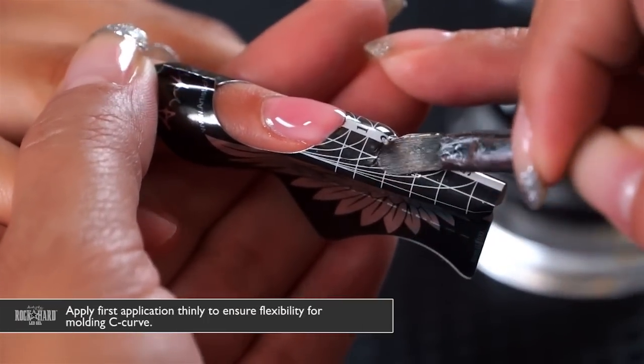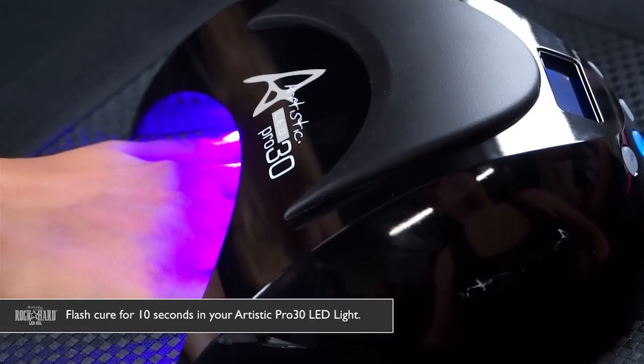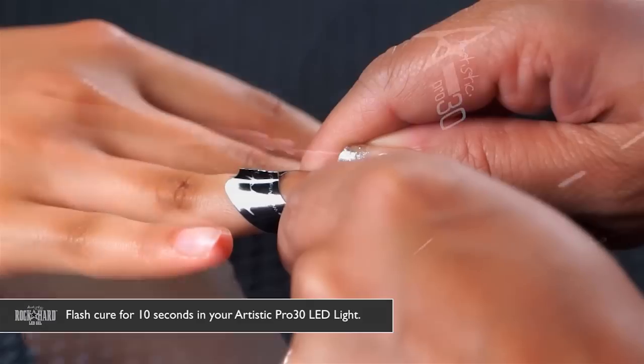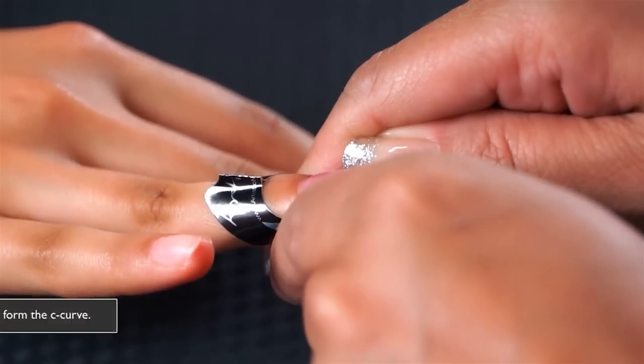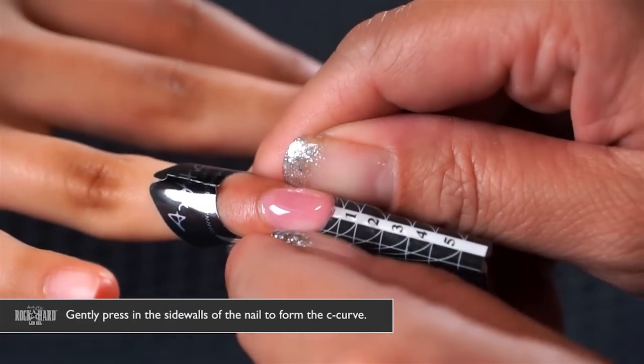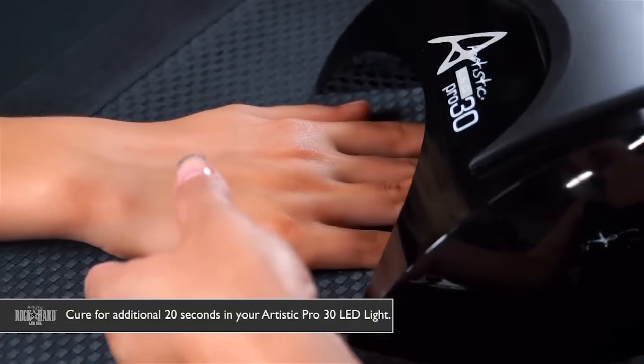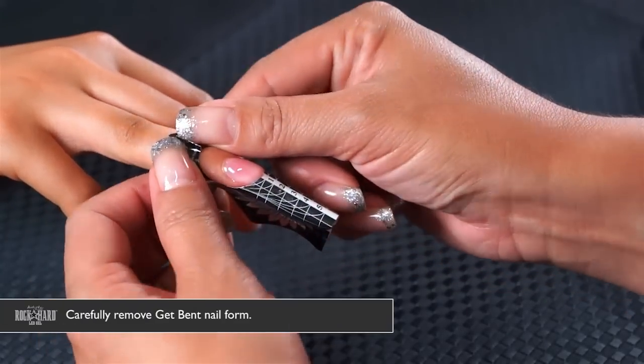You want this first application to be thin so that the product can be flexible during curing, allowing you to press in a nice c-curve. Flash cure this for 10 seconds, then press in the product on each side to create your c-curve. Now flash cure for another 20 seconds, then carefully remove the nail form.